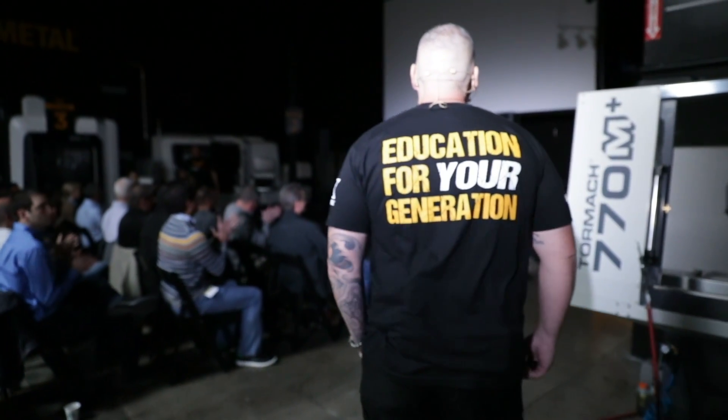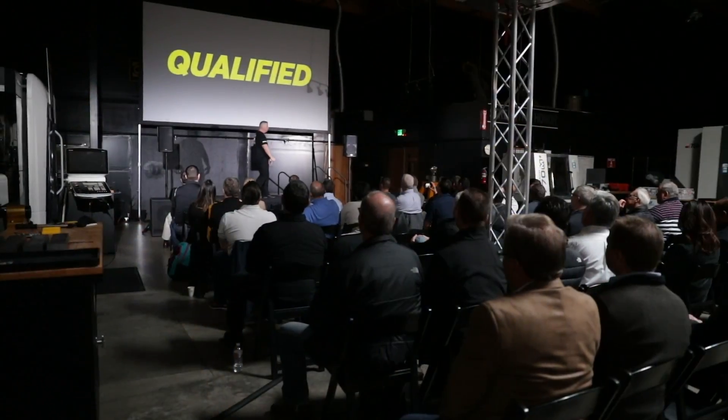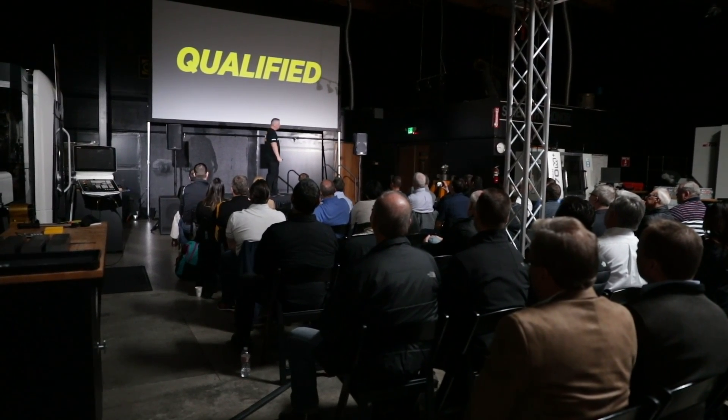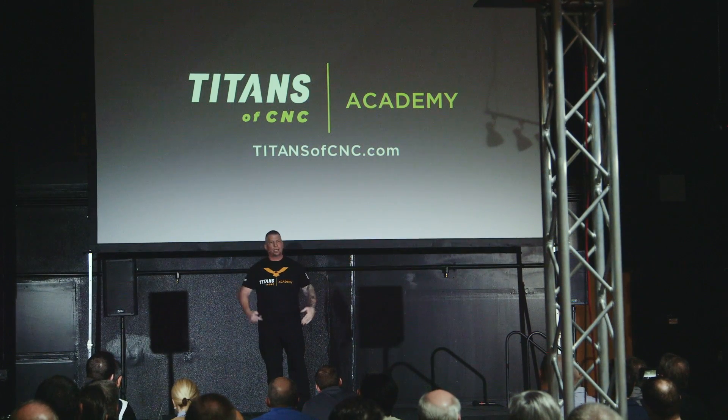Nobody looks at manufacturing and sees that it's a viable solution. Nobody's giving them the opportunity because nobody's fighting for manufacturing. Each and every one of you has an opportunity, just like myself, just like my team, to make a difference in this trade. It's about vision — when it comes to manufacturing, and it comes to the trade, and it comes to all that is near and dear to us, it's your job to touch those in your own communities and make a difference for this trade.